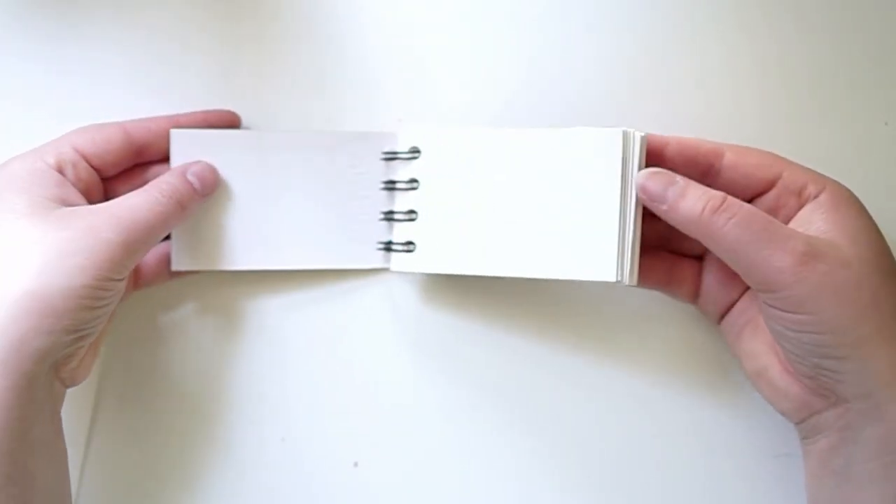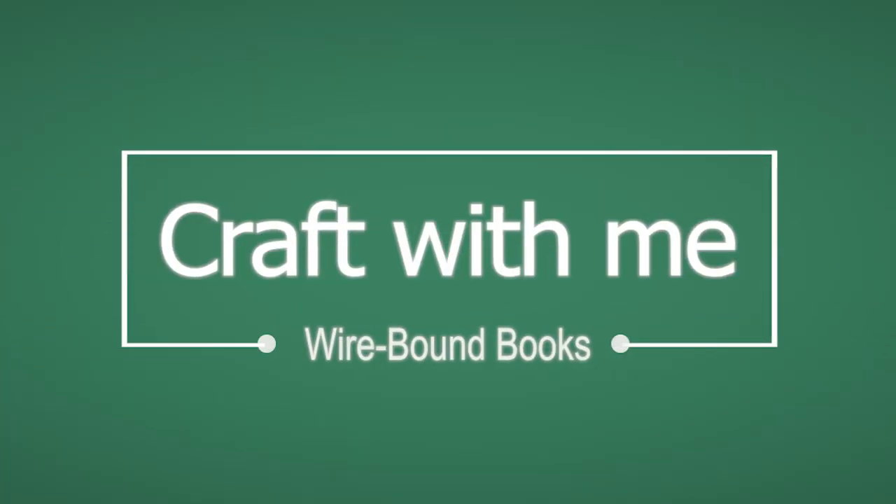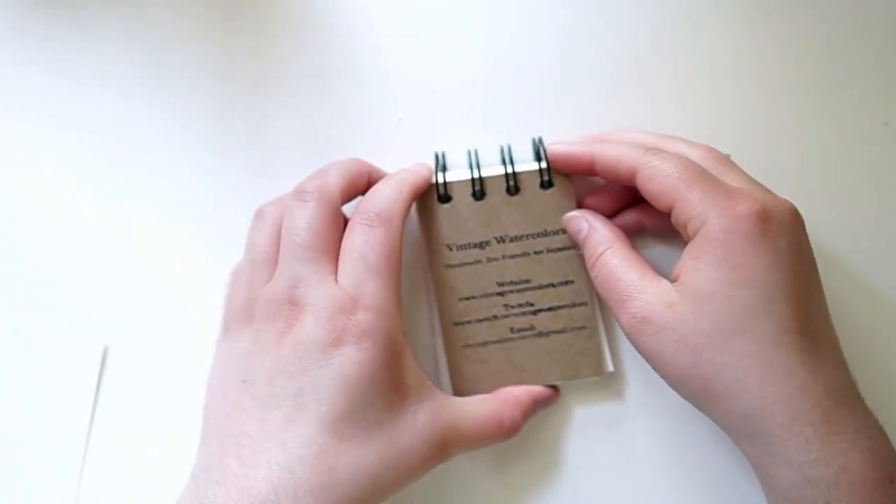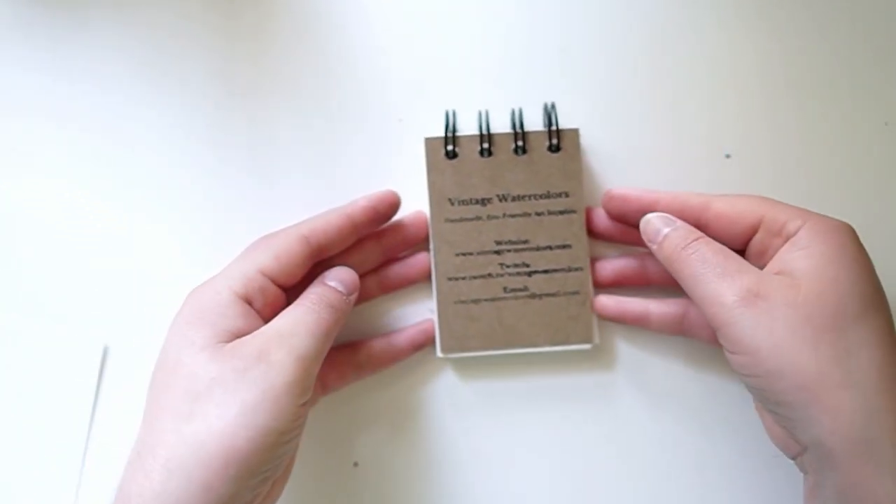Hi, I'm Tira, the owner of Eco Art Shop Vintage Watercolors, and this is Craft With Me Wirebound Books video. In this video, I'll be teaching you how I make my recycled watercolor books.